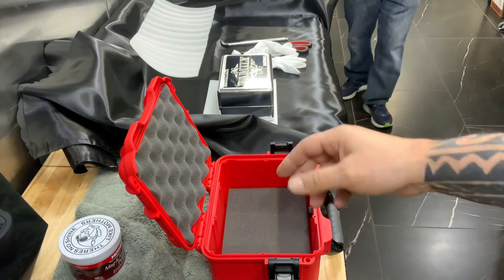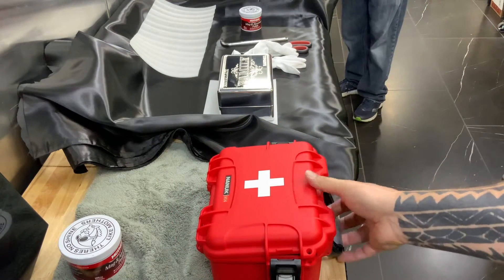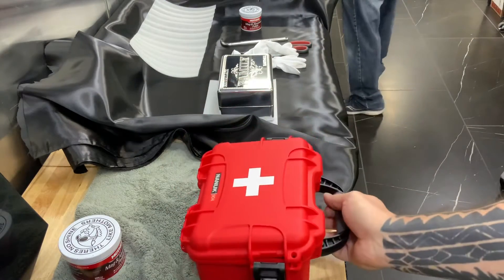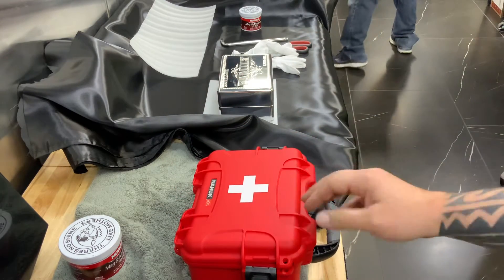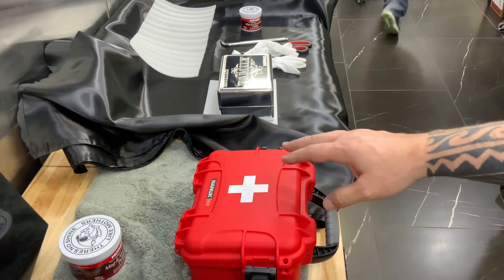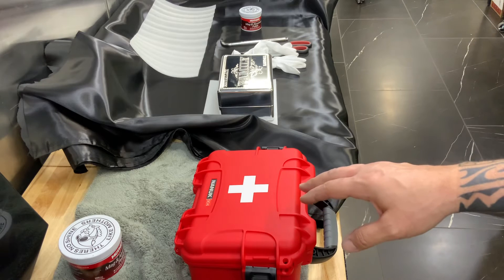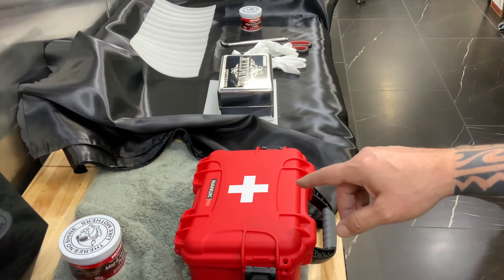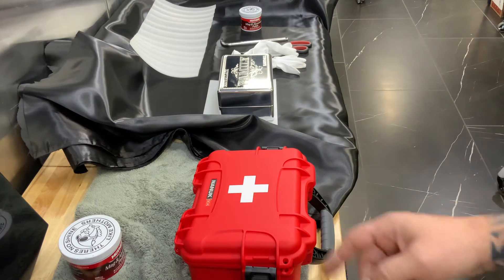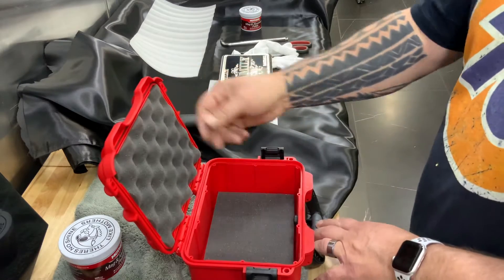We use these Canadian-made Nook boxes for shipping. This one's not being shipped — the customer's coming to pick it up. These are nice boxes. This is the first aid kit edition. We do this because if you don't have a good place to hide it, you can leave this anywhere. I don't know that anybody's ever broken into a house and stolen what they think to be a first aid kit.